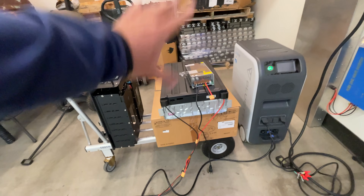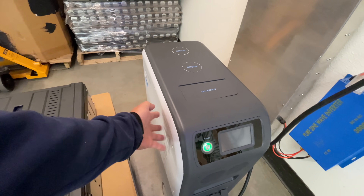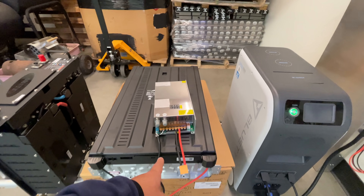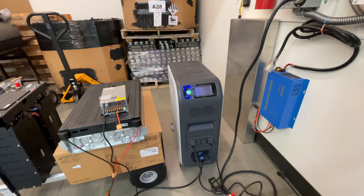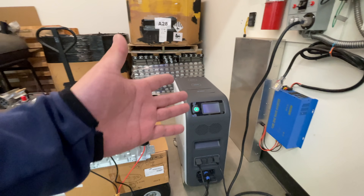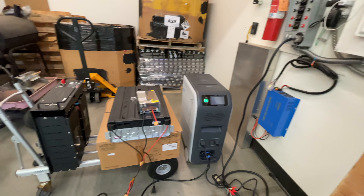This is not the only way to add battery — there are other methods that require you to take the covers off and connect directly to the internal battery terminals. That approach means you don't have to charge the external battery separately; it becomes part of the internal battery stored outside the box. That method requires more knowledge and might void your warranty. I'll make a video on that later, but for now this external method is the simplest and requires no modification to your EP500.